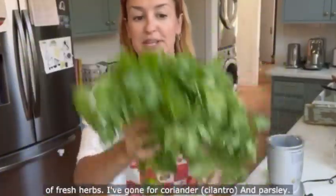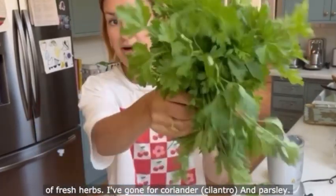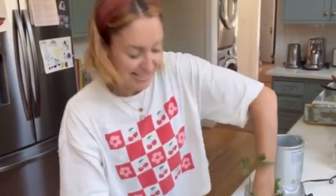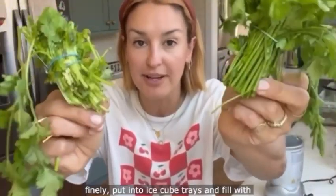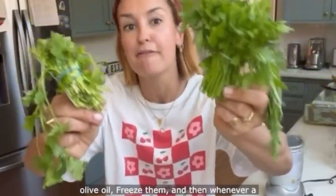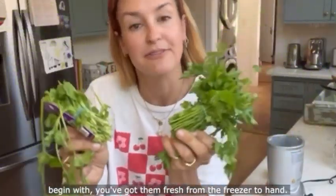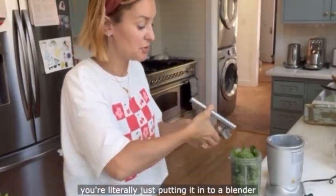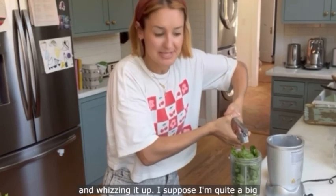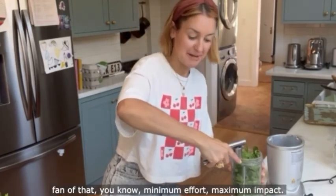Two big bunches of fresh herbs — I've gone for coriander and parsley. Straight into the Nutribullet, it'll be fine! If you get the stalks of your herbs, chop them finely, put into ice cube trays and fill with olive oil, freeze them, and then whenever a recipe calls for you to cook off some herbs you've got them fresh from the freezer. This really is barely even a recipe because you're literally just putting it in a blender and whizzing it up. I suppose I'm quite a big fan of that — minimum effort, maximum impact.